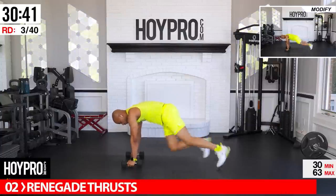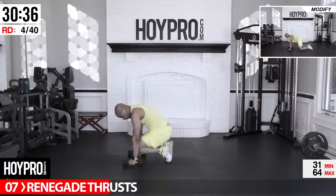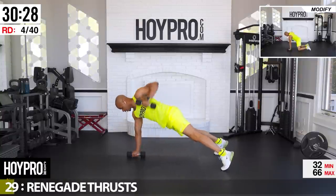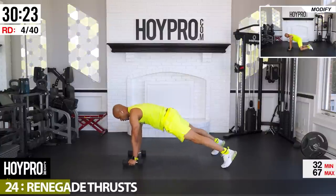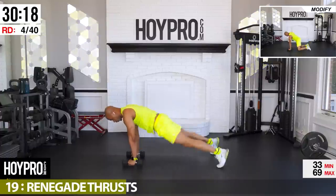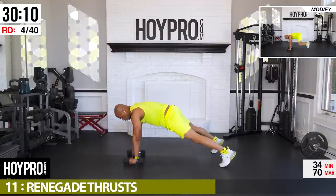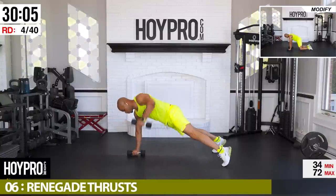Few more — wait for that final beep, and down. We're going to renegade thrust: left row, right row, thrust in and out. Solid plank — I know those abs are on fire. Left, right, bring it in and out. Come on, in and out — hang on to that plank for dear life!